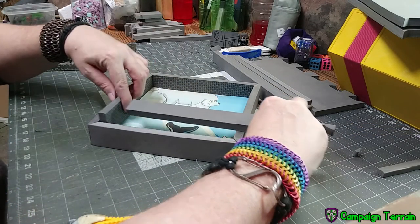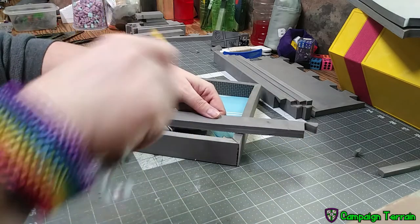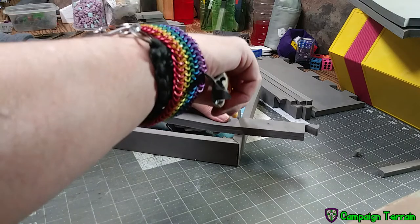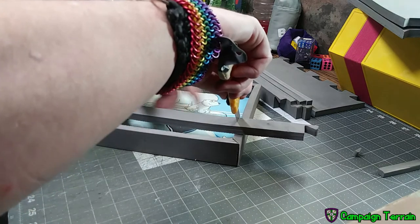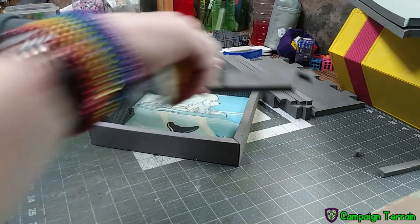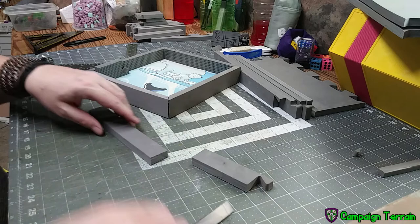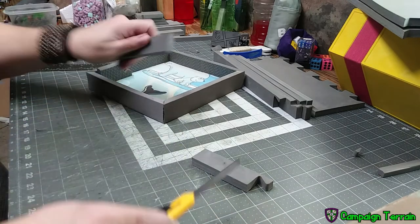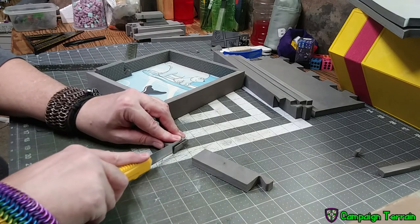These next four strips need to be the same length as the inner width of the box minus the thickness of the foam you're using. This foam can be a different thickness than the outside wall, or it can be the same — here I'm using two pieces of the same thickness, but you don't have to. These pieces need to be the width minus the thickness of the foam, and they do not have to be tapered like the outside. The reason for that is it provides more support once they're glued in, but the line remains hidden.